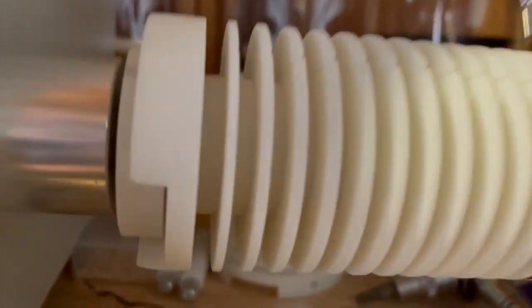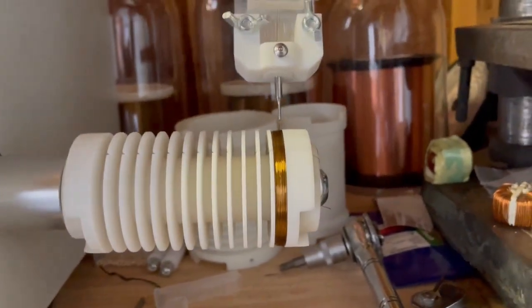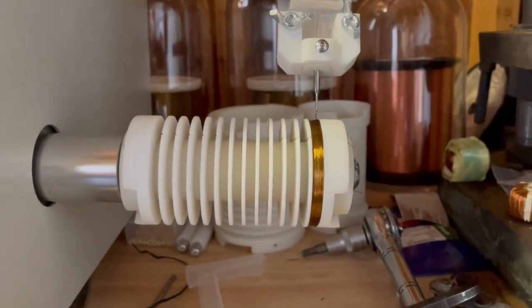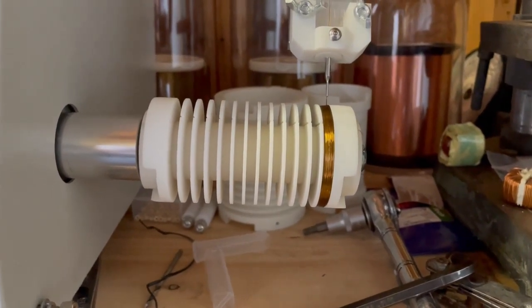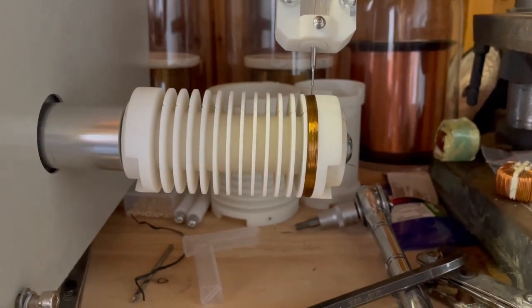And there we go — that's one bobbin slot. The rest I'll have to do manually, but the machine is working and I feel like it's working pretty good. I'll try to series some videos together, but this is it for now. True Green Solutions out.